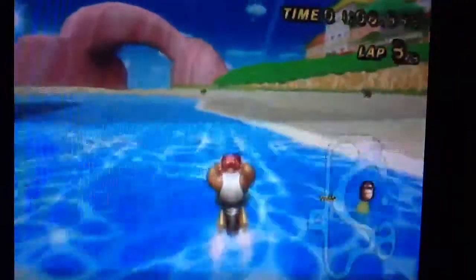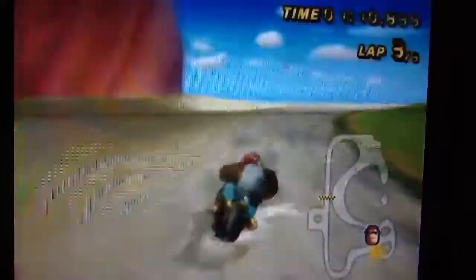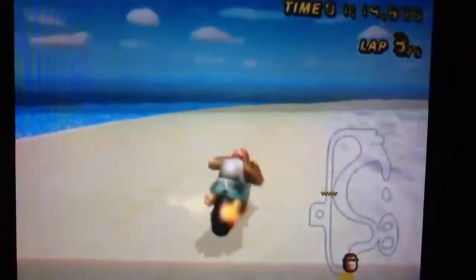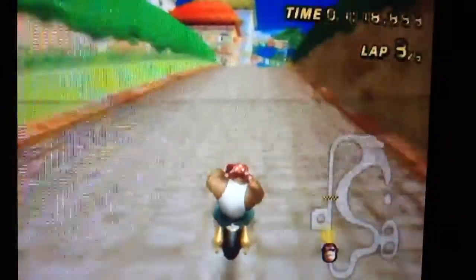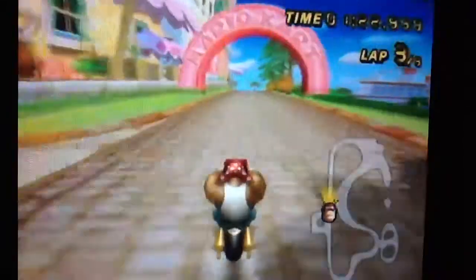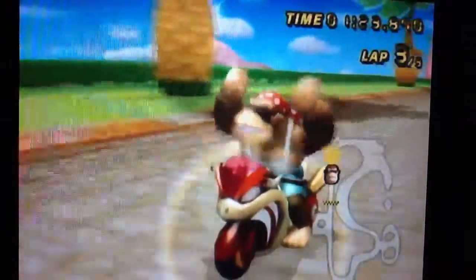And you can use a little mini cut here. This is Darwin, our red bag. Please like, comment, rate, and subscribe. So that's it.